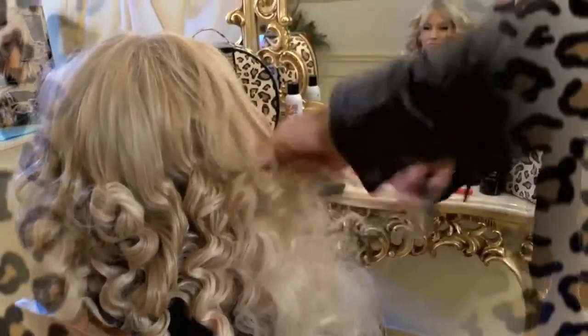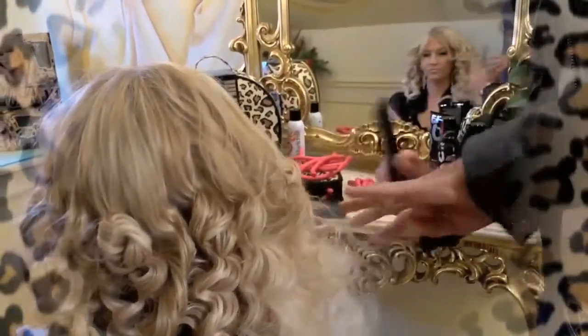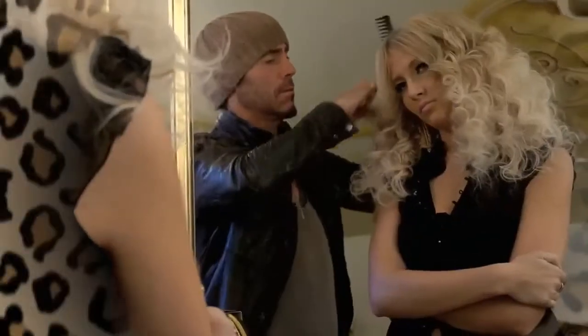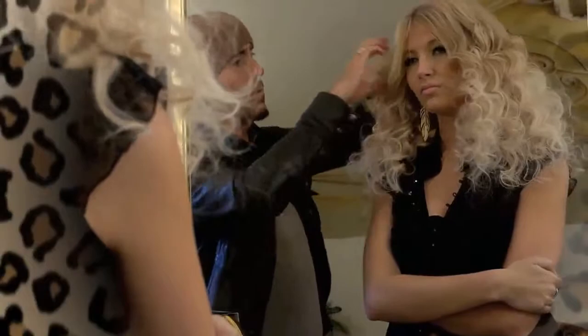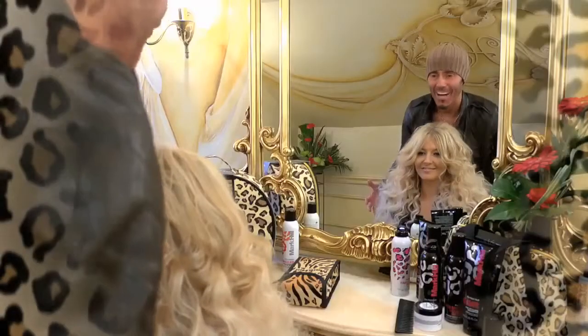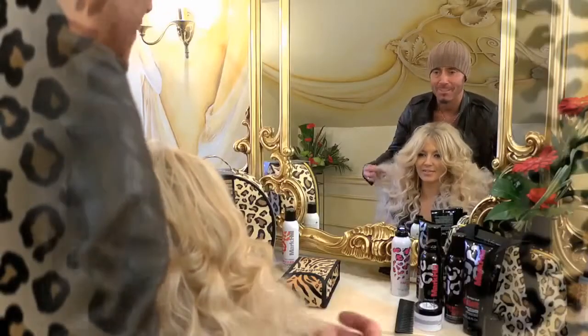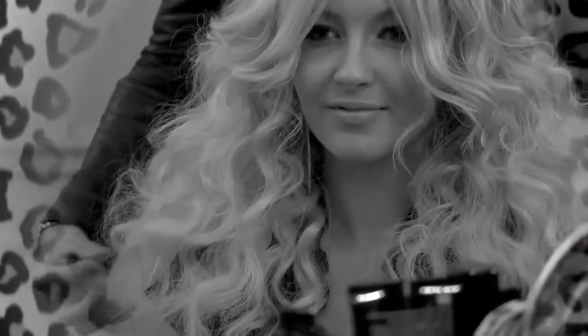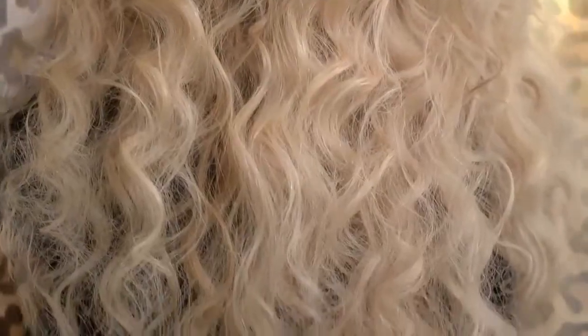Wow. So all we do now, very gently with the comb, is just start to comb that through. As you can see, what an incredible result — that lovely, soft, frothy texture. So editorial, so catwalk, so gorgeous.